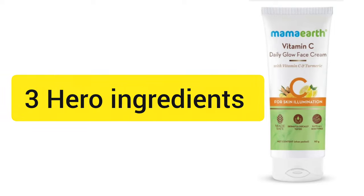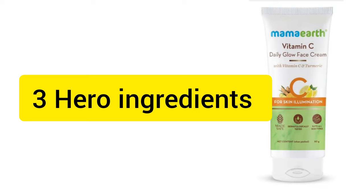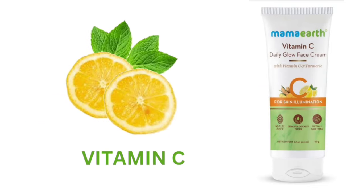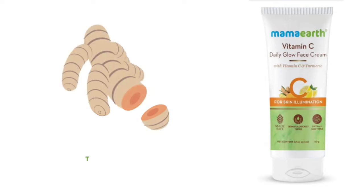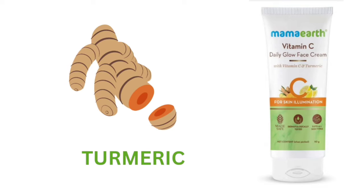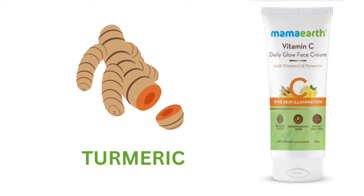In this video, I'm going to cover 3 main ingredients. Vitamin C is one of the key ingredients — it helps your skin and provides antioxidants to the skin.